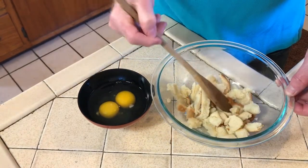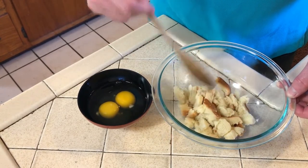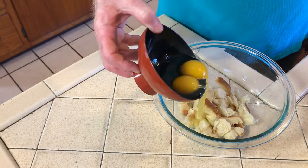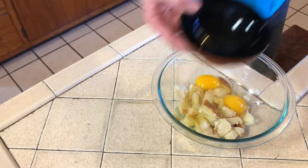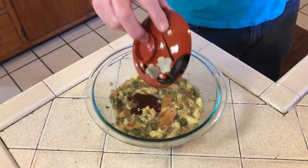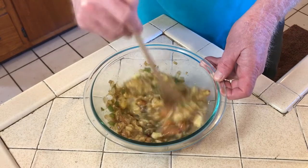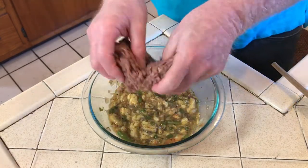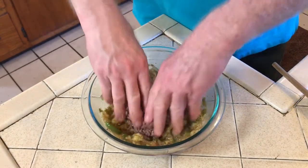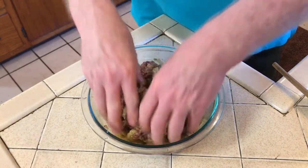Make sure all the pieces are submerged and let them soak for a few minutes. Once the bread is fully soaked, add in the two eggs, the cooked onions and bell pepper, and don't forget to add a dash of A1 sauce and mix. After it's all mixed together, add in your hamburger and using your hands, mix it thoroughly until everything is evenly distributed.